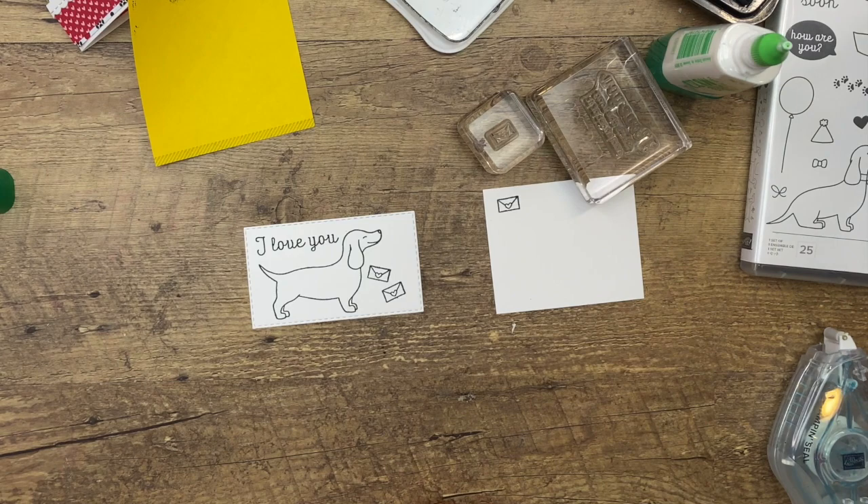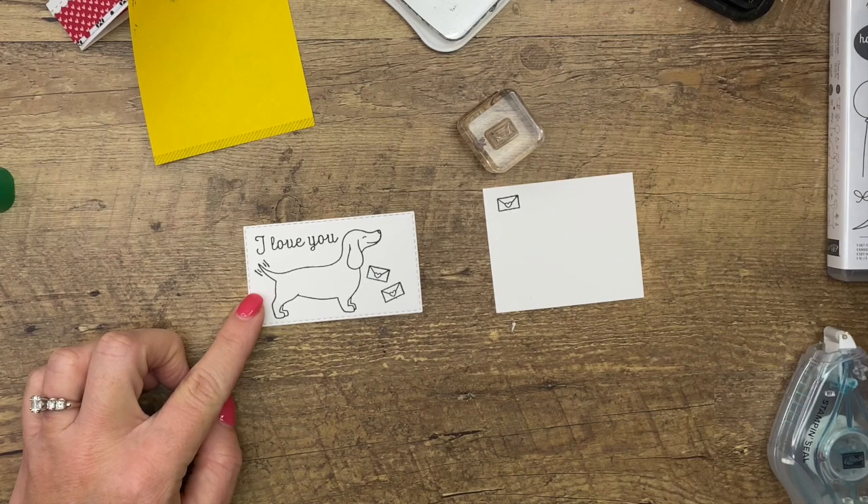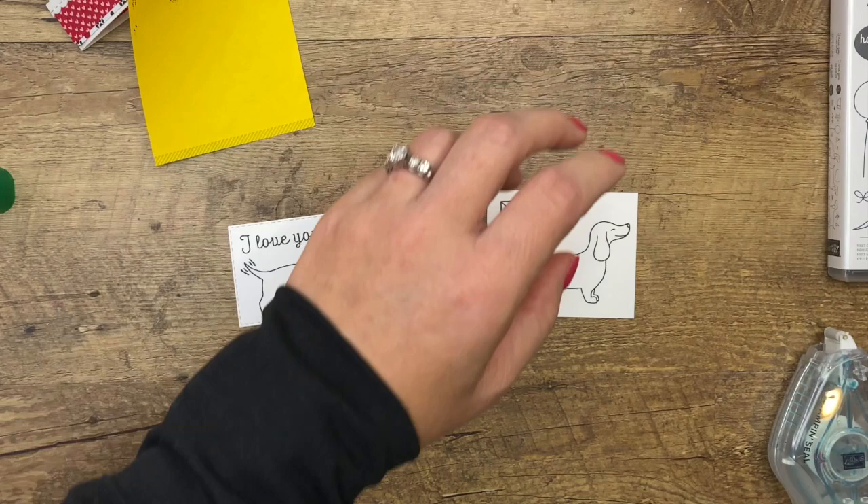There's this other cute little stamp - it's the cutest part of the stamp set - it's the little tail wag right here. You just stamp it on either side of his tail and it looks like his tail is wagging. So cute! Then we'll stamp him one more time over here - this is the one we're going to cut out.